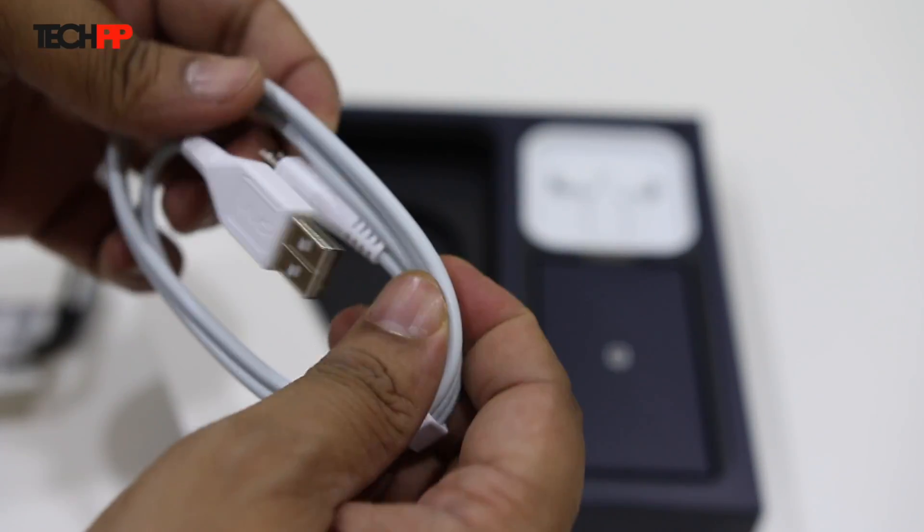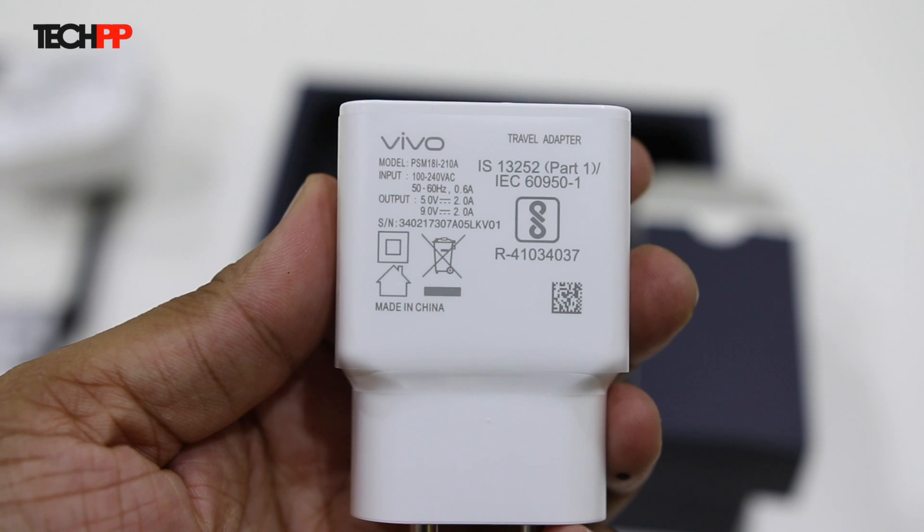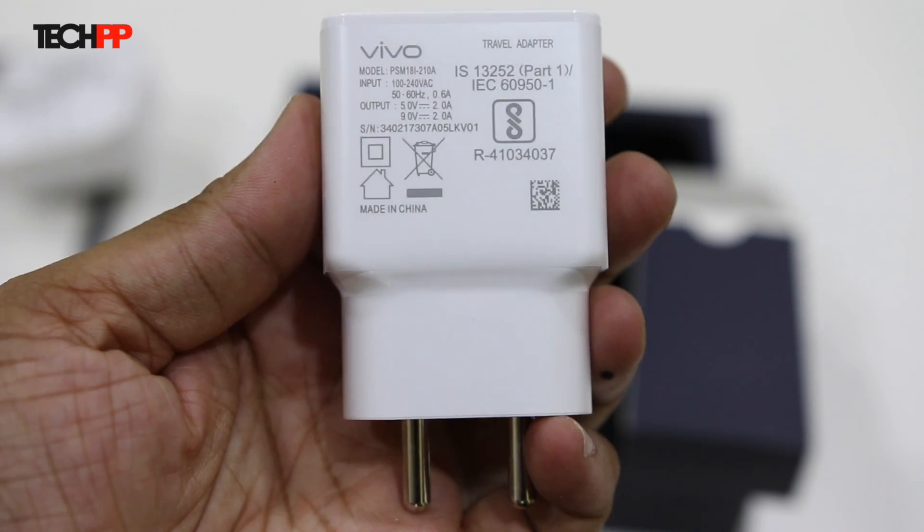Then we have the age-old micro-USB cable and a nice pair of in-ear earphones. Lastly, there is the brick charger with support for Qualcomm Quick Charge 3.0. Getting all this out of the way, let's move to the phone itself.